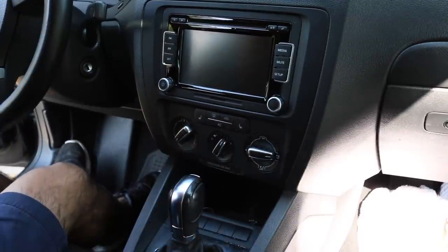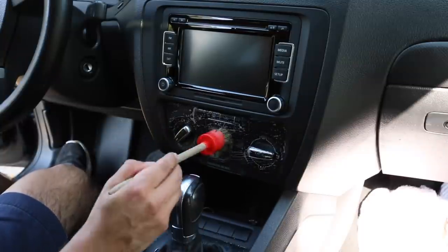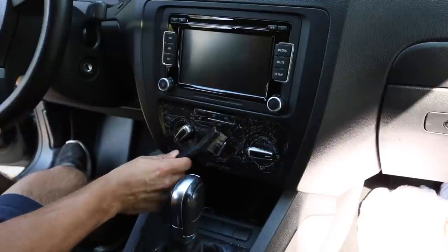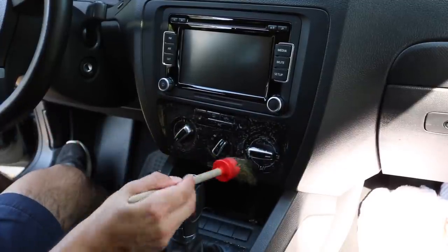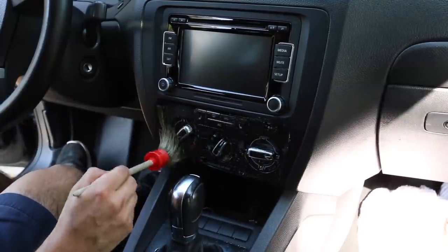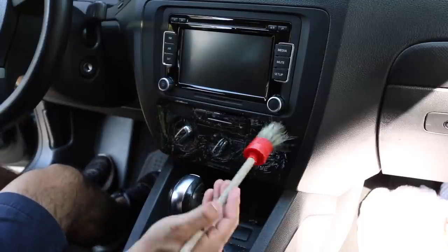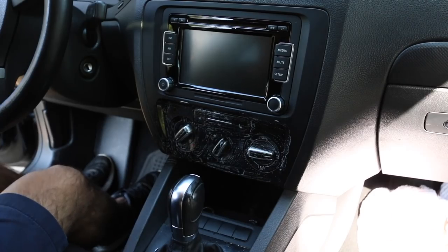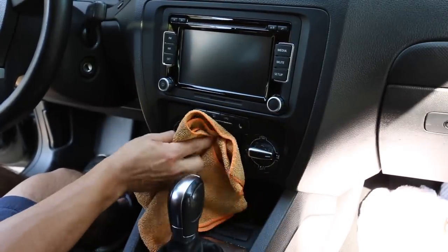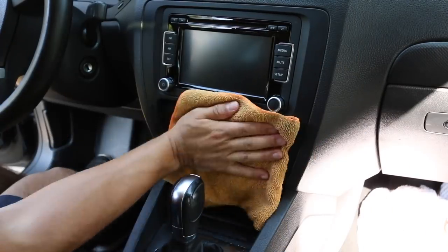Same process for the next set of knobs: take the agitation brush, spray onto it, and agitate. Depending how dirty it is, if I need a more aggressive cleaning, I'll either do a second application or switch to a different brush entirely for more thorough agitation. It's not about getting it right on the first try. It's about doing the work, inspecting it — does it need more attention? — then reapplying and checking your work again. You can't really tell on camera, but there is definitely dirt coming off, so I'll flip the towel and buff it off.